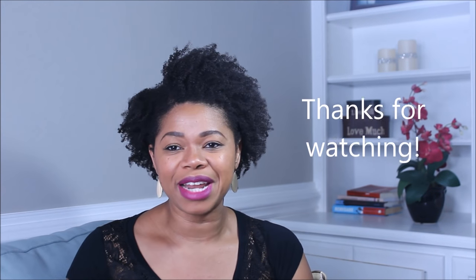Alright guys, I really hope that you've enjoyed this video and that I've answered all your burning questions. If I haven't, please feel free to leave those questions in the comments below and I will do my very best to answer them. That's it — I'll see you in the next video. Bye!